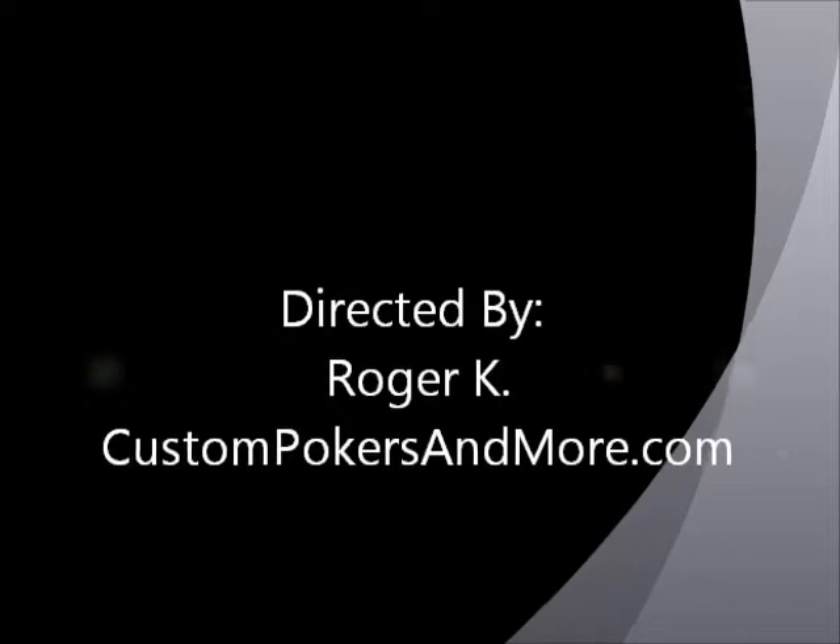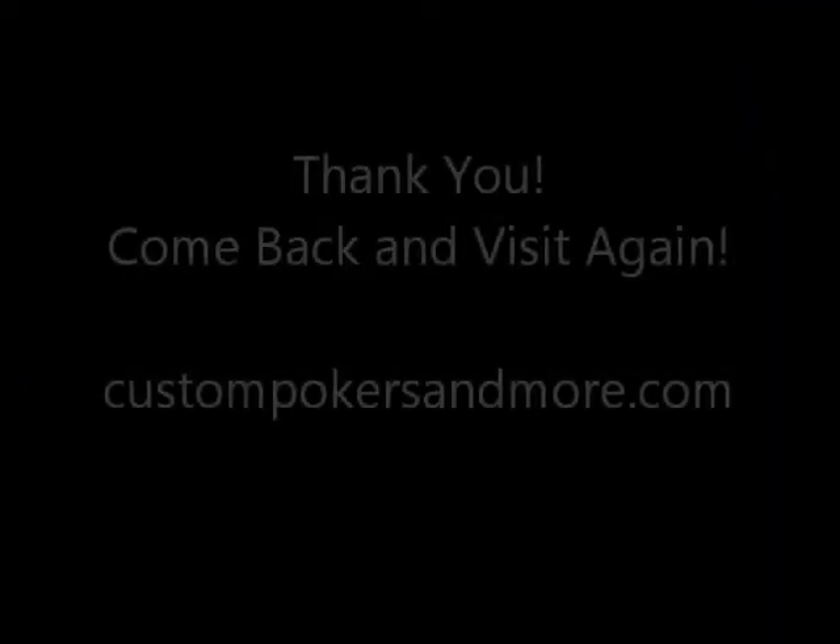Thank you for viewing. Have a great day and happy growing. Come back and see us at CustomPokersAndMore.com. Have a great day.